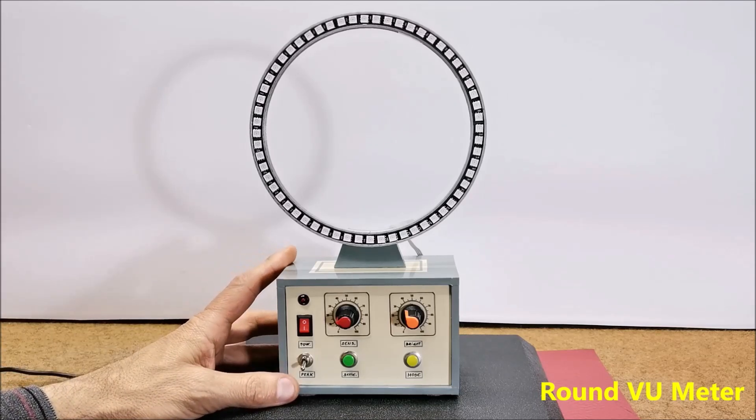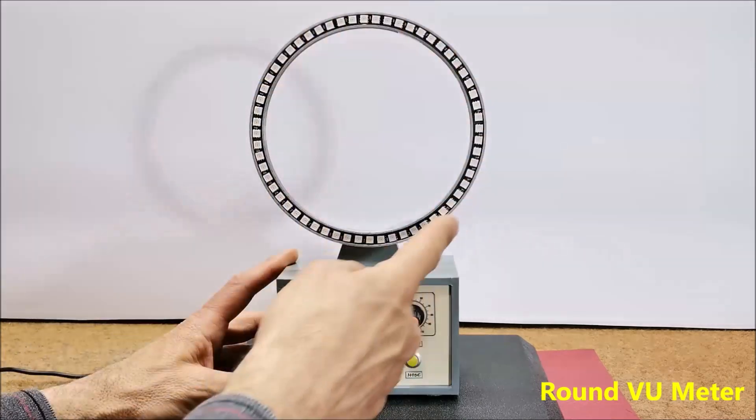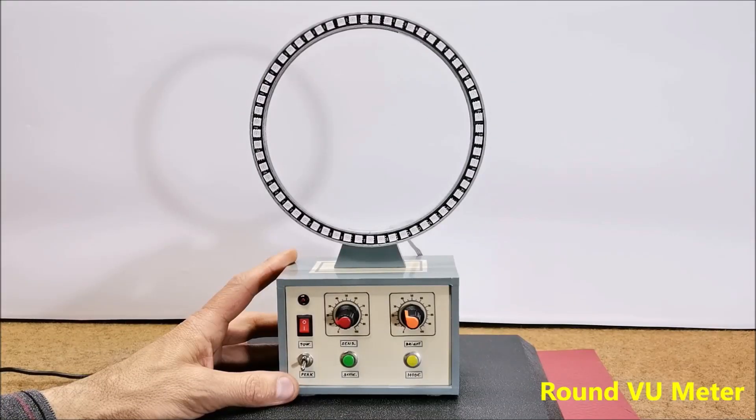I would like to show you a visually effective and very unusual way of displaying signal strength. Instead of an LED strip, we will use an LED ring with 60 LEDs. In the code we need to select the line where the VU-meter on a single 60 LED ring is defined.